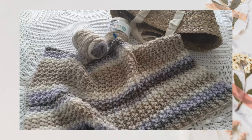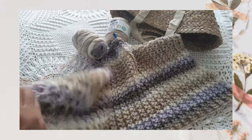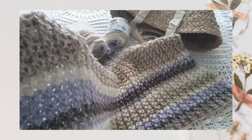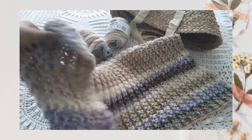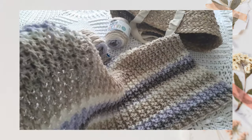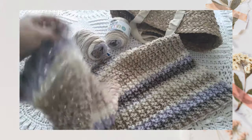Hi, this is Lisa with Holland Designs Crochet. Today I wanted to share with you a close-up look at a brand new design. This is a blanket called the Squish Factor Afghan, and you can see it lives up to its name. It's incredibly soft and squishy, with a reversible texture — same on both sides — and very stretchy and soft.